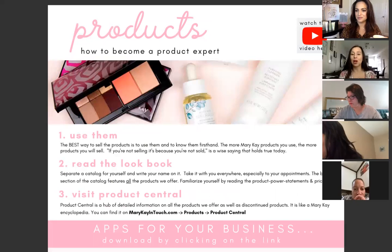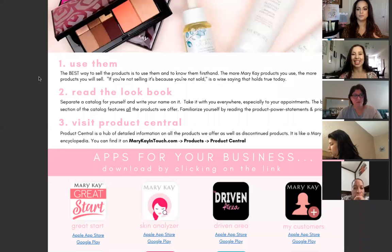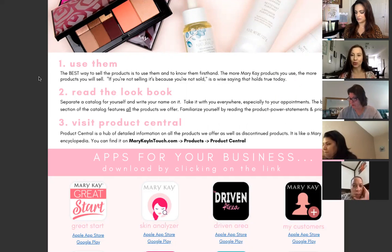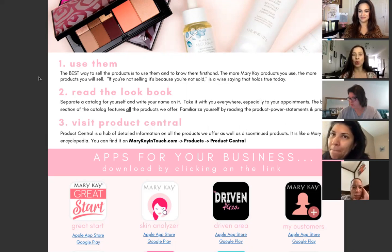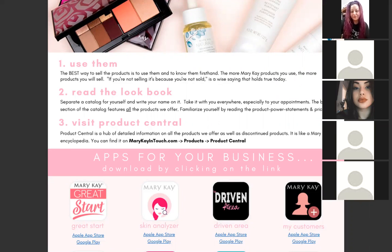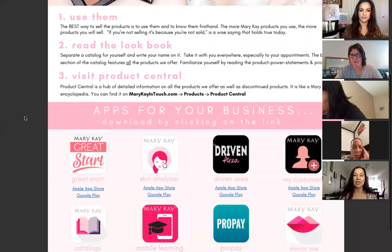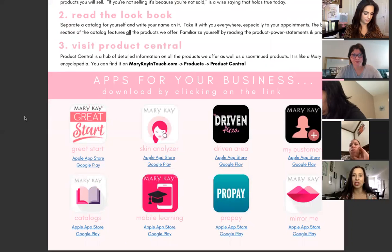Products — how to become a product expert. The first way is to use the product. The best way to sell is to use them and know them firsthand. The more Mary Kay products you use, the more you'll sell — 'if you're sold, she's sold' is a wise saying. Number two: read the lookbook or catalog. Separate a catalog for yourself, write your name on it, take it everywhere, especially to appointments. The back section features all the products we offer — familiarize yourself with the product power statements and prices.